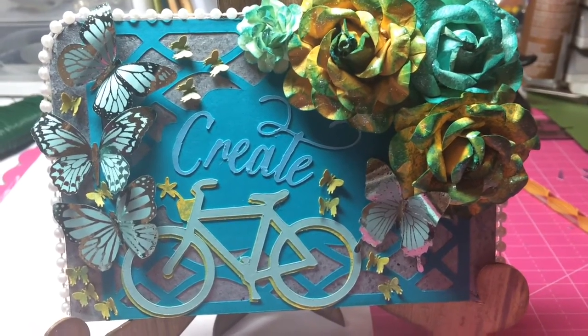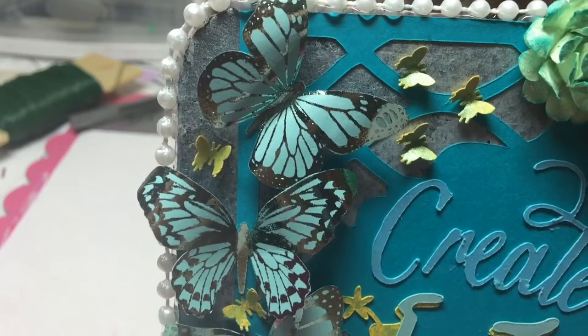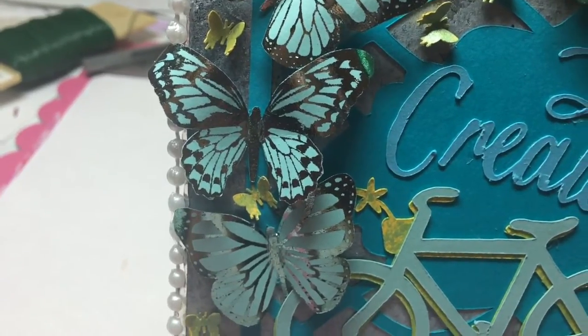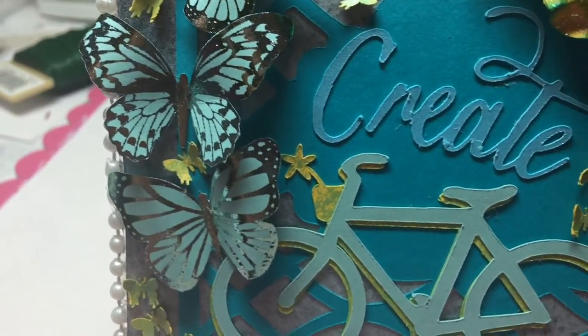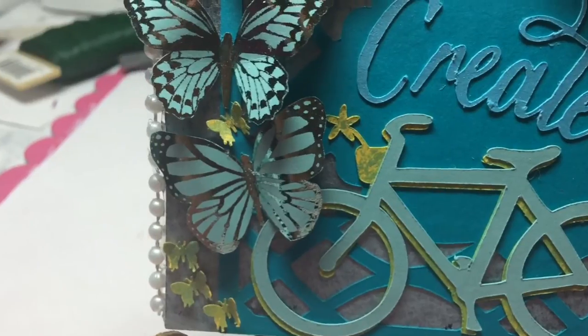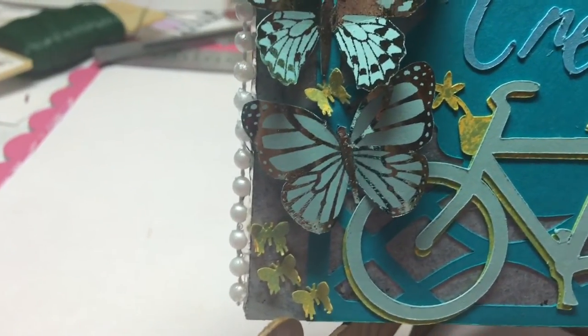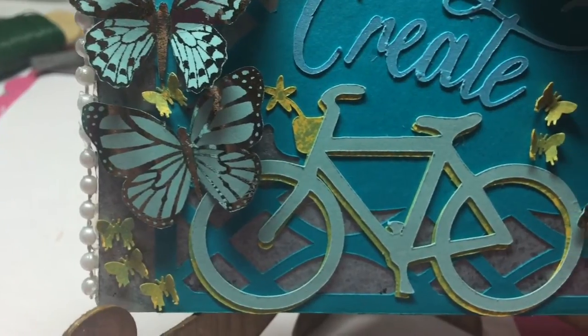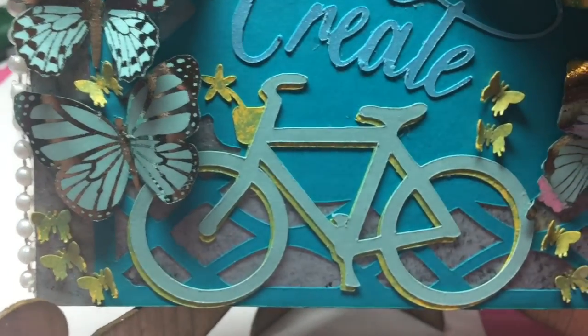I really like how that turned out. And if you know me, you know it has to have butterflies, so I made these butterflies in design space and cut them up in my Cricut. They were print and cut, so I ran them through my Heidi Swap foil machine.